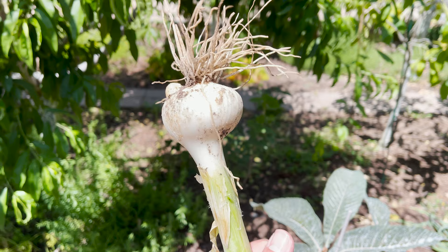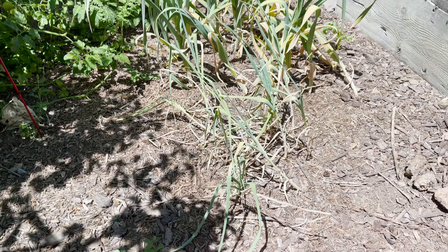Pretty good harvest of the elephant garlic as well. A lot of them had ants growing in them though, so that's unfortunate.